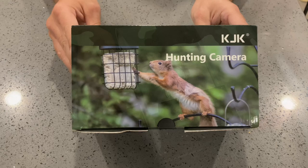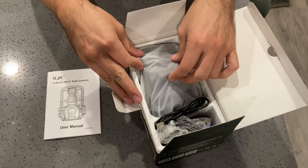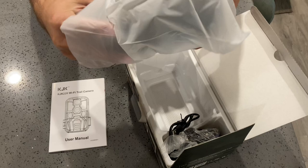This bad boy is waterproof, has side detection, fully automatic IR filter, a two-year warranty, supports 128GB memory card, works in temperatures of negative 22 degrees to 158 degrees, and has 24/7 support service.